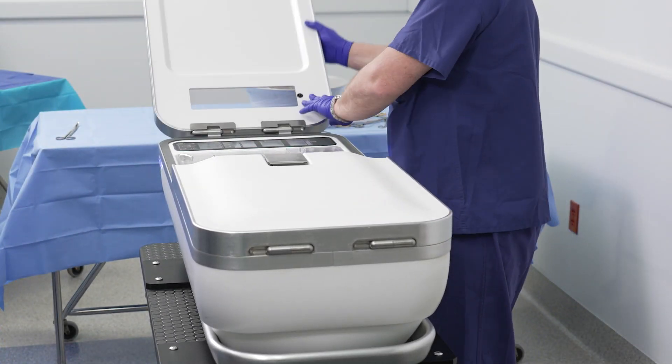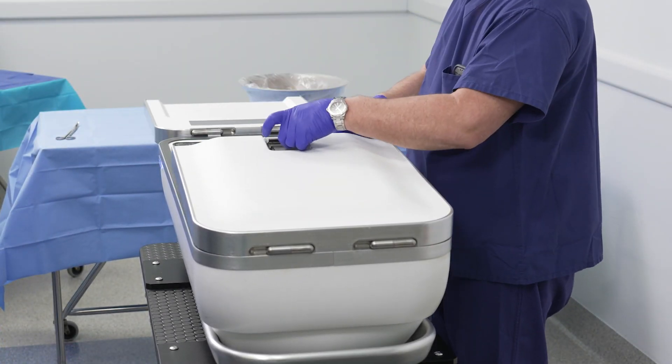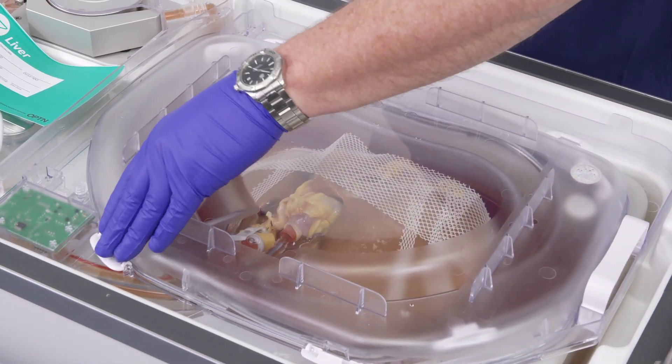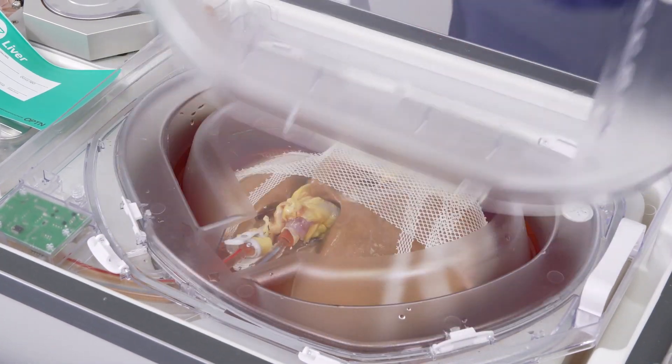Unlatch and open or remove Lifeport liver transporter covers. Remove the outer perfusion circuit lid and place it upside down on a table where it will be undisturbed.